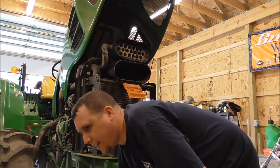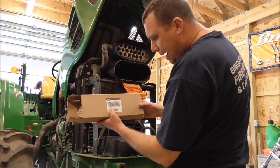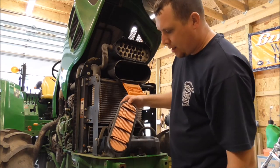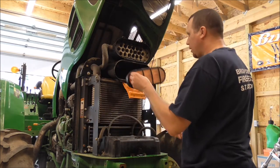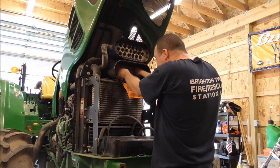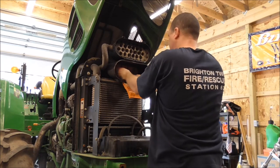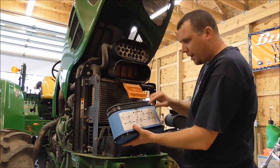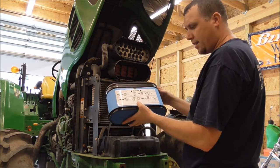The secondary filter part number is AL150288. It's got a little handle - that's how you grab it to pull it out, handle forward. Nice snug fit. And then the primary, as I said, AL172780 - back to the engine side, and this is the front.